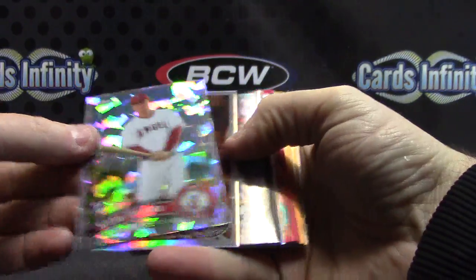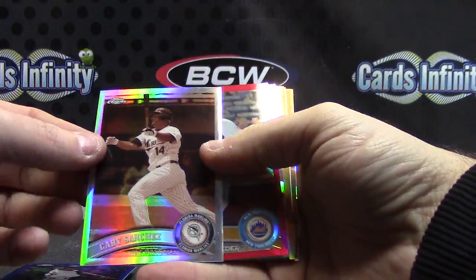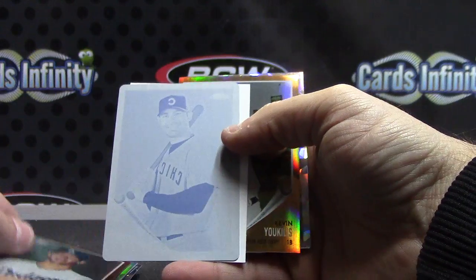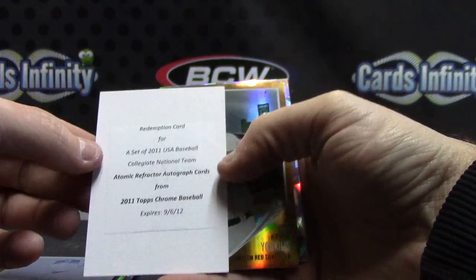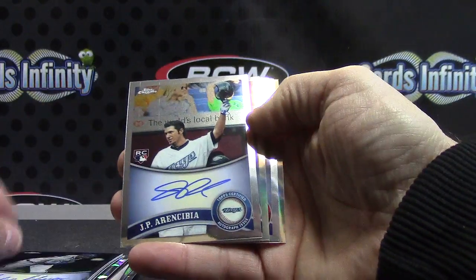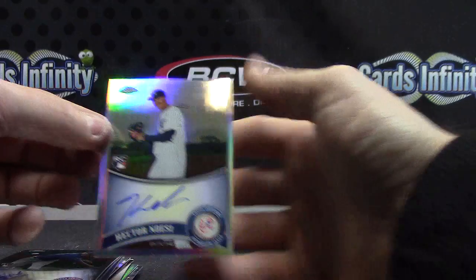Then we'll take a recap — you got a bunch of parallels, colored and numbered: Mark Trumbo, Danny Valencia, Giovanni Gallardo, Alfonso Soriano, Andrew McCutcheon, Gabby Sanchez, Jason Bay — that one is off center — Alex Cobb, Mike Leake, Clayton Kershaw. One of one printing plate — Carlos Pena, printing plate, one of one. You got one of the atomic refractor autographed redemptions but that is expired. Kevin Euclis and Michael Panetta. Your autographs should be six: Zach Britton, Julio Teheran, JP Arencibia sepia refractor version, Craig Kimbrel, Aroldis Chapman, and Hector Noesi.